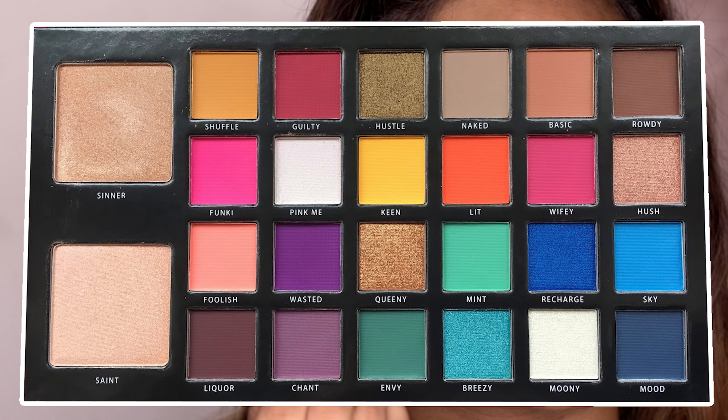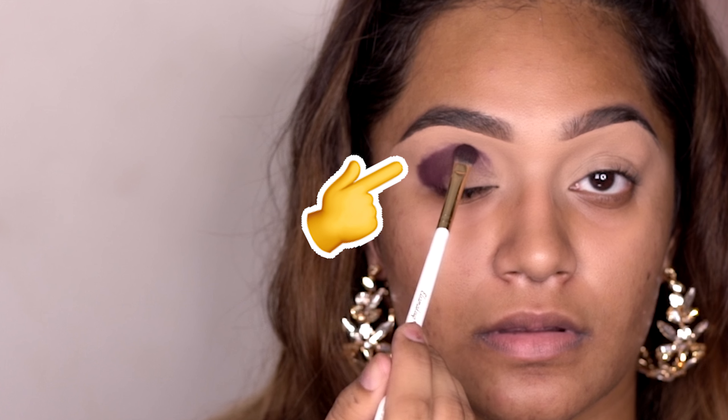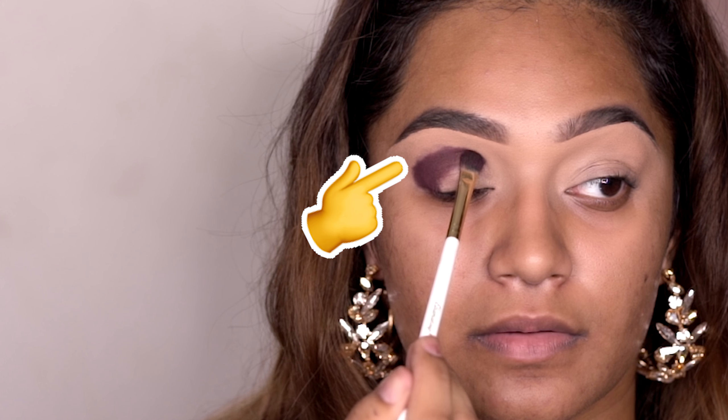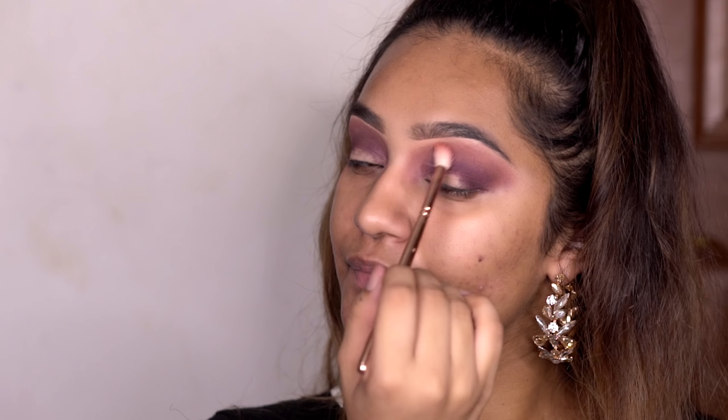Then I went in with the Be Perfect Carnival Palette. I used the shade Liquor and I popped that right into my crease, just kind of mapping out the shape that I want the eye look to have. Then I picked the color Rowdy, also from the Carnival Palette, and put that right on top of Liquor, just packing it on at this point. Then I took the color Basic, also from the Carnival Palette, and spent like 10 years and four brushes blending and finally got something that sort of worked.